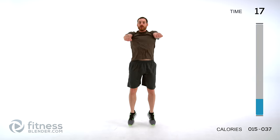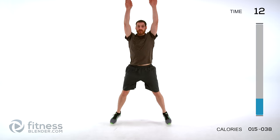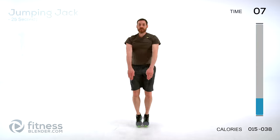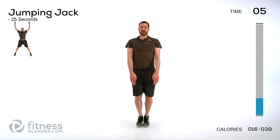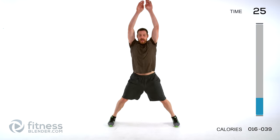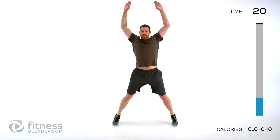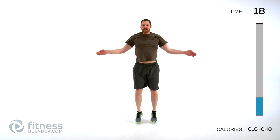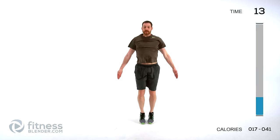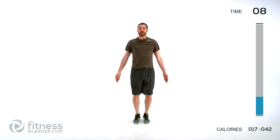Start with a relatively slow jumping jack motion; as you feel more comfortable start speeding it up. Switching to a traditional jumping jack — keep those arms nice and rigid, keep that shoulder nice and rigid. You don't want to do a bent elbow — you want those arms as straight as you can hold them. It puts a little more stress on that shoulder, so keep that shoulder contracted. Speed up as you can.